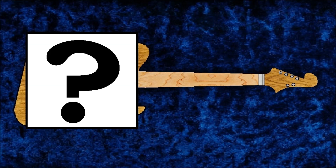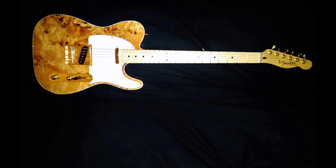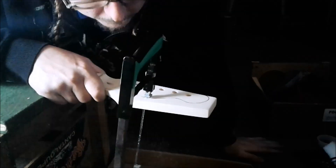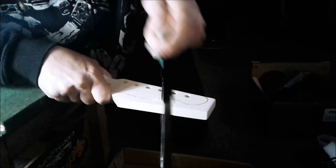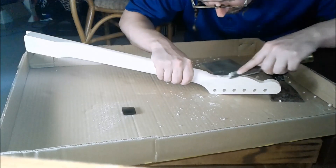This is going to be a hopefully pretty short video about the future of this channel and an upcoming project. It's going to be the Rule Breaker slash Myth Buster guitar. I built a kick guitar a while back and it kind of inspired me to start building my own guitars from scratch. And while I do know a fair bit about guitars, I know absolutely nothing about woodworking.